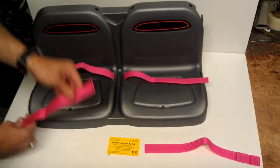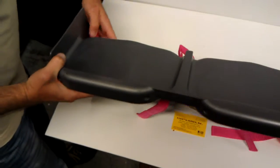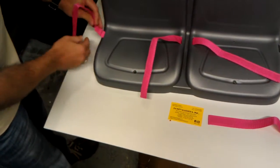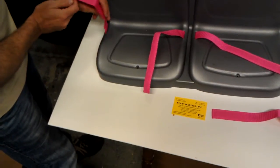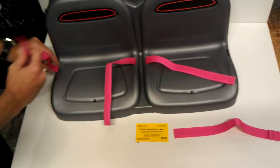Now I can take my end sections and slide one through just until it hits the stopper. And I can pull half the stopper through. This works for taller kids — I like to leave it all the way in. It kind of gives less chance of the kids pulling out.